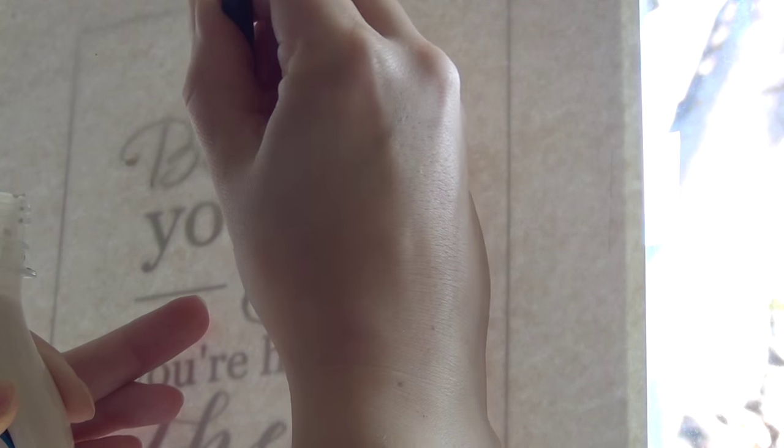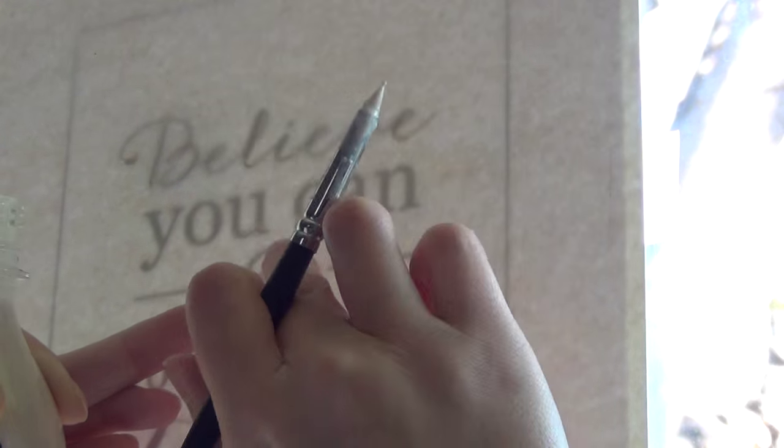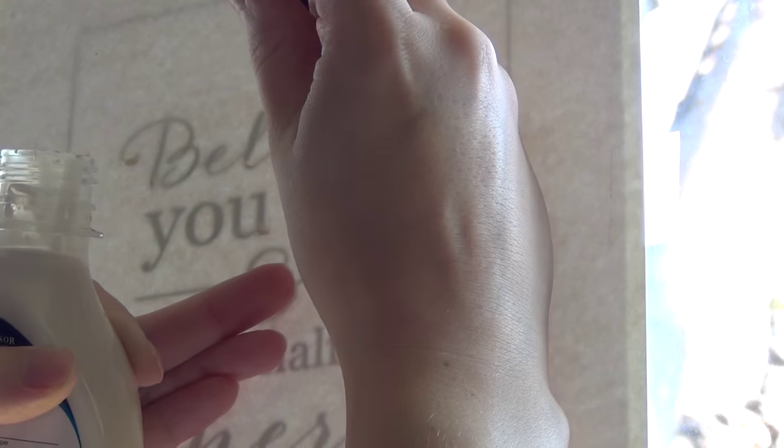You'll want it to be a little bit raised off the page so you know it's completely covering the surface you want to mask. If you mess up, you can just rub it off the page with your finger — it will bead up and you can pull it off. Once you're done covering your entire design, look at it at an angle to see in the light where the sheen is, and that's every place your masking fluid is covering.